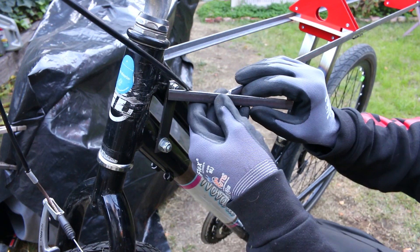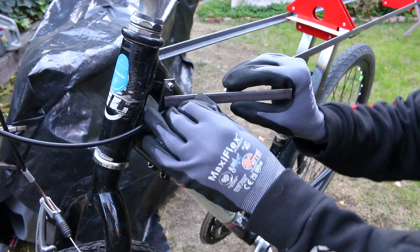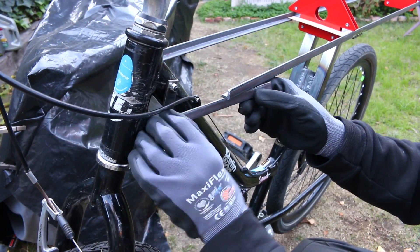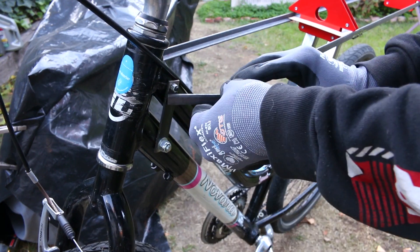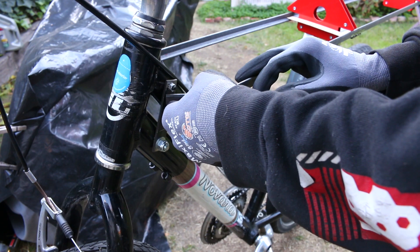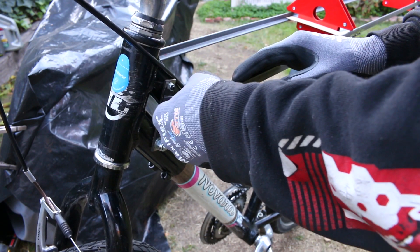If these bars look a bit anemic or not strong enough for the purpose of this bike, I want to remind you that the front of the bike isn't going to be bearing a ton of weight. Most of the weight is going to be at the seat post and rearwards.